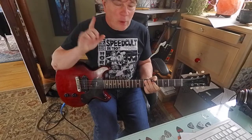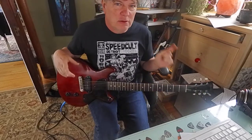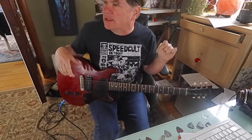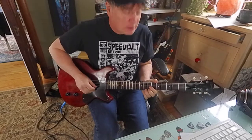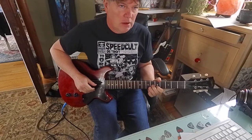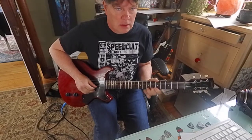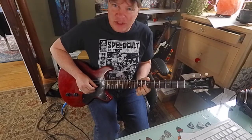But wait, there's more. That first string C going up to a D — we can do something else. We can make it a C sharp, which is the major third of A. So if you want to hear that major third sound, C sharp?